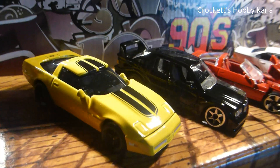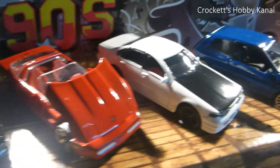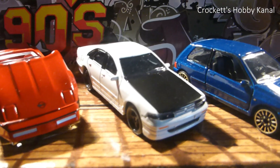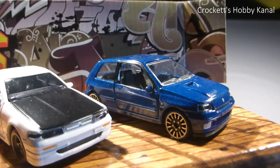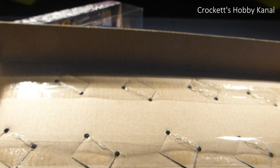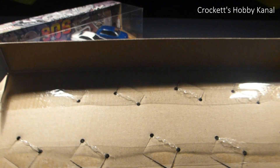Da haben wir sie: eine gelbe C4, 190 Evo 2, noch eine C4 - das war der Nissan, meine ich - und hier ist noch ein schöner alter Renault.